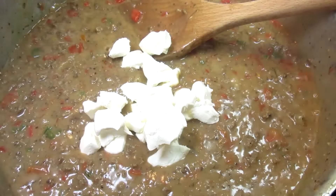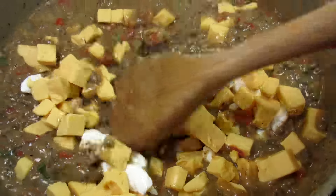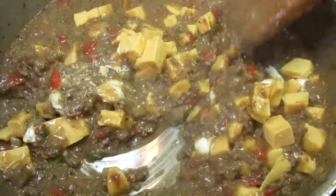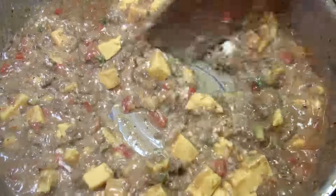Now the star of the show — cheese. I'm using a combination of cream cheese and Velveeta. I turn my heat down to low and stir in the cheese until it melts. Instead of the cream cheese you could also use Monterey Jack, pepper jack, or a cheese of your choice. It's all good!